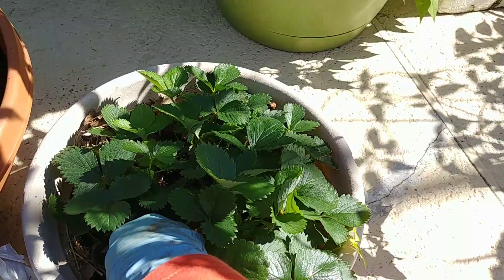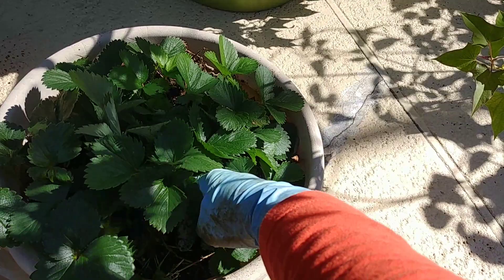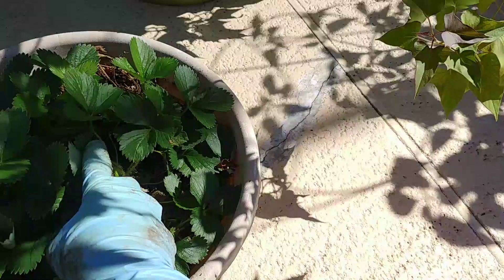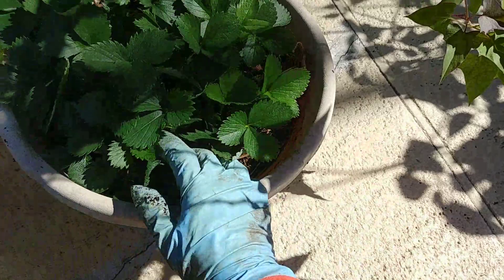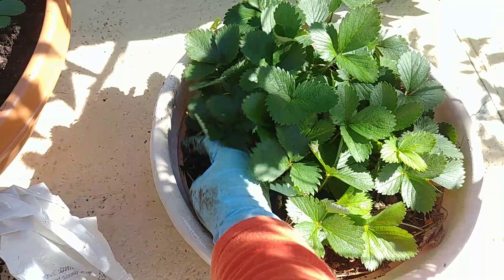These strawberry seedlings are a bit crowded because I planted them from seeds and then I thinned out some of the seedlings and replanted them. I think there are small fruits forming, but the problem here is really the ants — they smell the fruit first, and by the time you discover it, they've already eaten it.